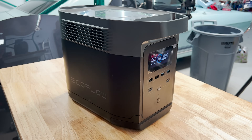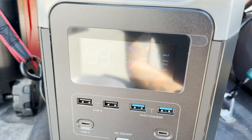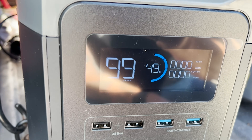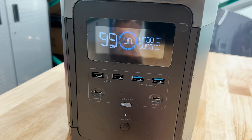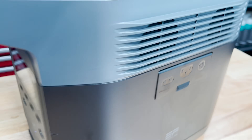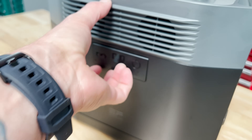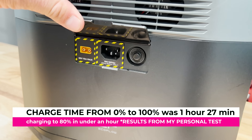The EcoFlow Delta 1300 has a 1260 watt-hour capacity. It puts out 1800 watts of continuous use and 3300 peak, and it operates on a 20-amp breaker. On one side you have a nice digital display, and you have DC outputs — you can run all your electronics off of that side with USB and USB-C connection points.